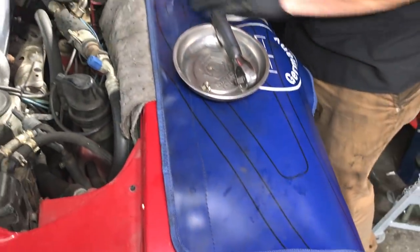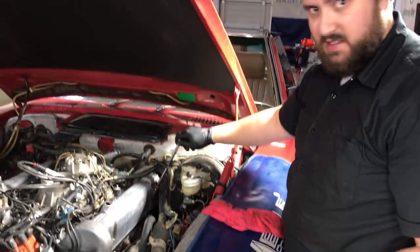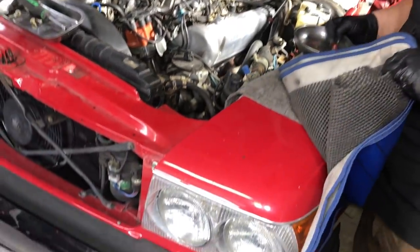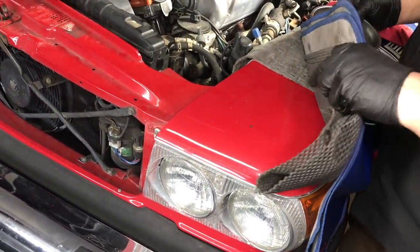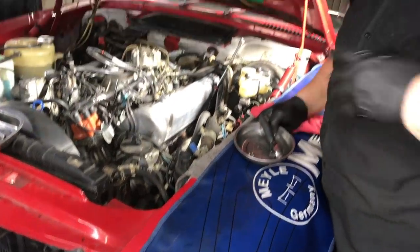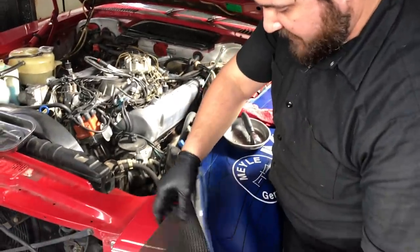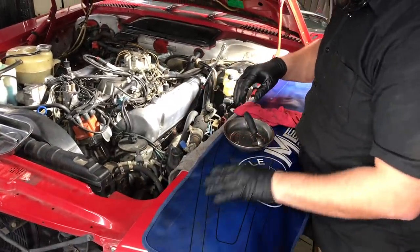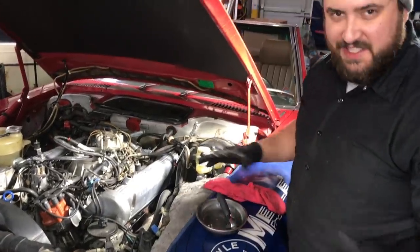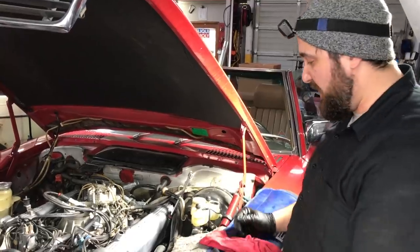He's got some stuff on top of the fender. Ryan, can you explain what's going on with all that padding? So the top of these 107 fenders are super wide and really prone to denting, especially if you're putting any concentrated pressure — elbows leaning on it. So I've got some rubber contact padding, two fender covers, and then a couple other padding pieces just to make sure that there are no dents on top of the really wide fender there.